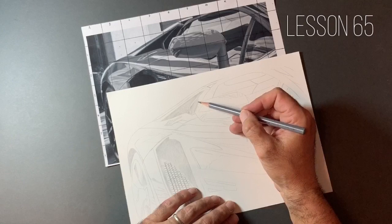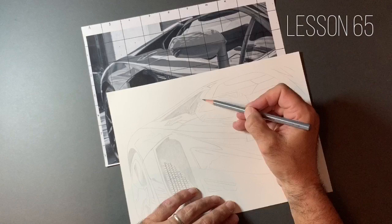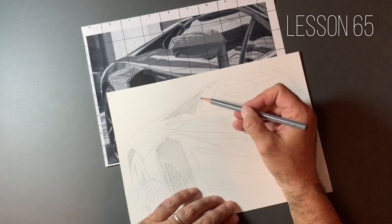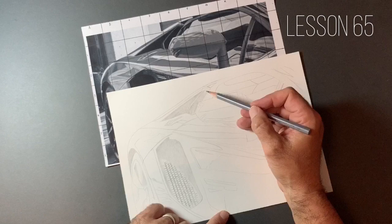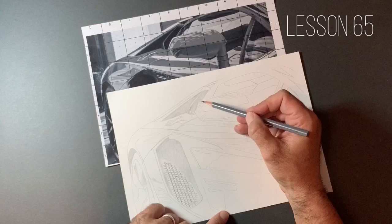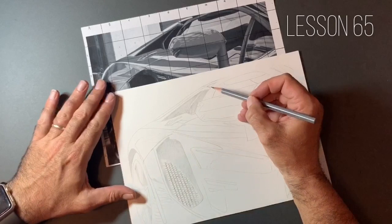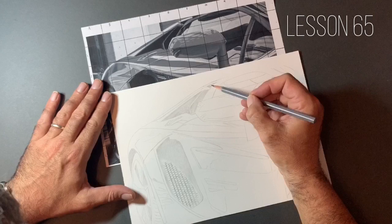If you watch lesson one, where we used the grid method to plot this out, you'll notice the huge mistake I made in the positioning of the wing mirror. Had I not noticed that and just carried on, I'd have had a drawing with contrast and smooth value changes, but because the placement of something was wrong, it would have looked off — particularly if drawing for a commission. I've done a few car commissions and some aeroplanes for a pilot. Believe me, if somebody is fanatical about their vehicle, they know where every rivet and bolt is, and if you get that wrong they are going to tell you. I had to make about 50 revisions on one piece for a pilot.